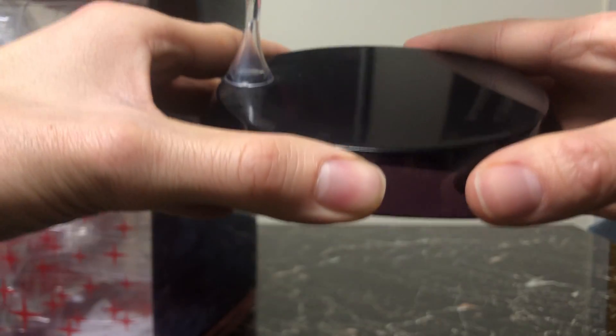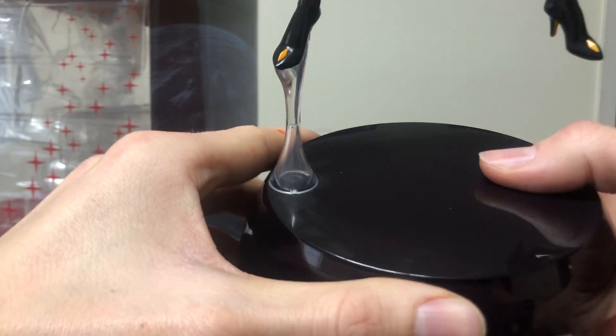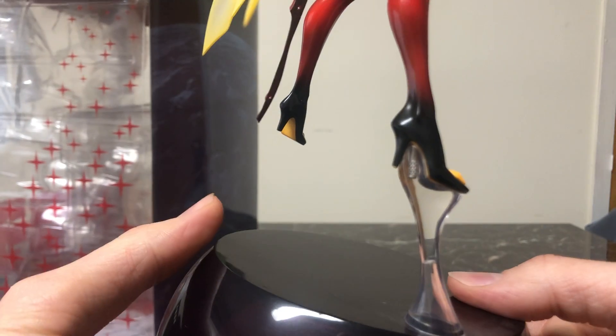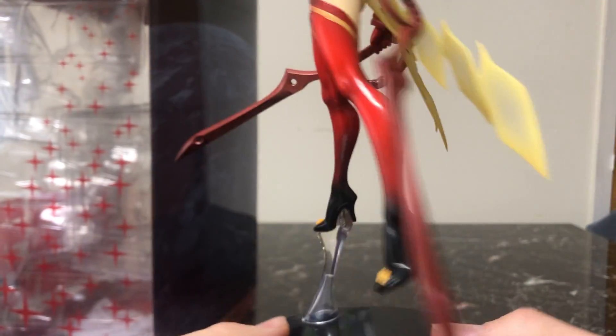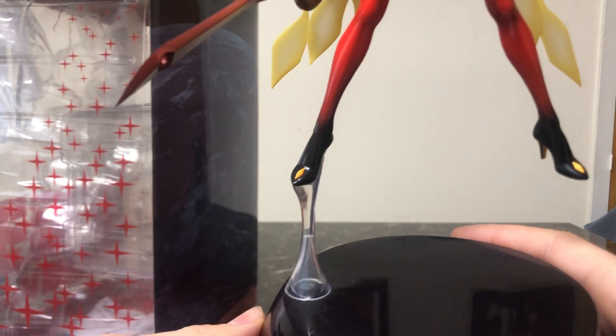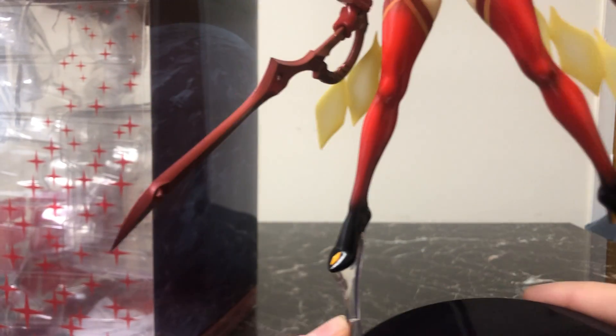Starting with the base — very simple base. Ryuko attaches to a single foot pillar, a clear plastic. I really wish that Good Smile had produced this with two feet supporters. The single one is very supportive — this isn't going to tip over, it's way more sturdy than it looks.